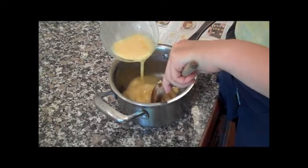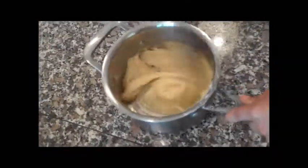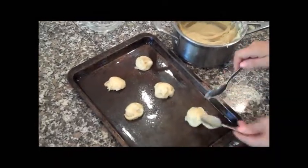You then want to remove it from the heat and add your eggs a little bit at a time, beating in between until it forms a smooth and glossy paste. You then want to grease and wet your baking tray and either spoon or pipe on your pastry into neat little balls. Then cook in the oven.